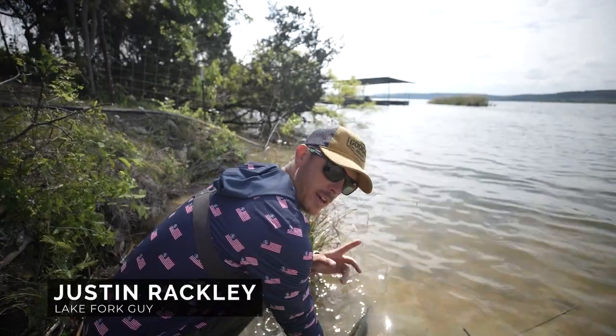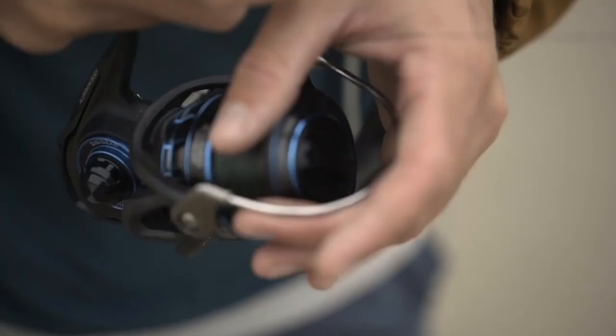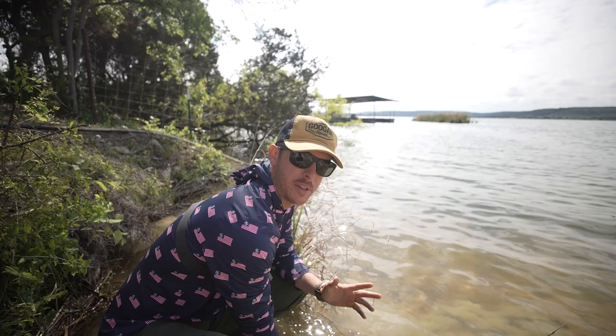We're going to show you how to take a great photo with the big bass you just caught. Welcome back to the Guggen Lab. So you want to get a great photo, but the most important thing is you want to make sure to take care of the fish that you're catching, and you want them to look really healthy and lively for your photo.